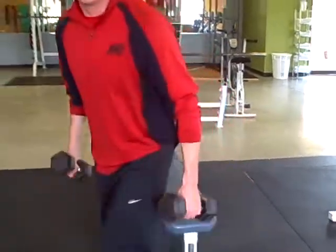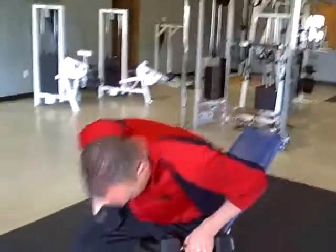You'll notice on the printable sheet it's got a tempo on there. Tempo is the eccentric number first, a slight pause if there is one, and then the concentric number. So I'll kind of run through that as we go down through the program. But the one and a half fly is not something you've probably seen.